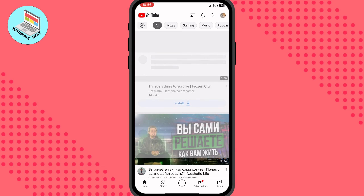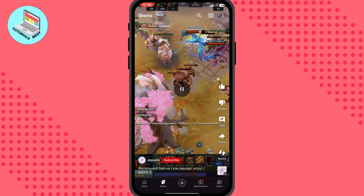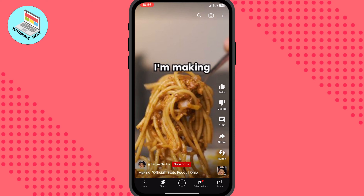By the way, it's available for Android and iOS. After that, we need to open the Shorts area right up here. Now we can see some Shorts videos — for example, this one with pasta or something like this.